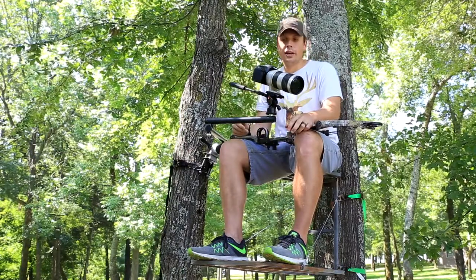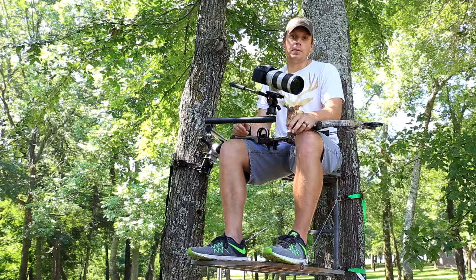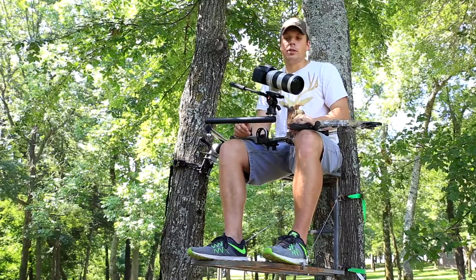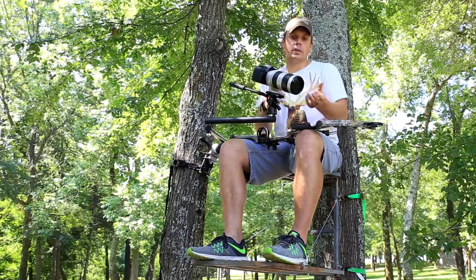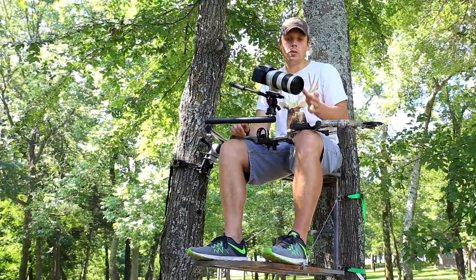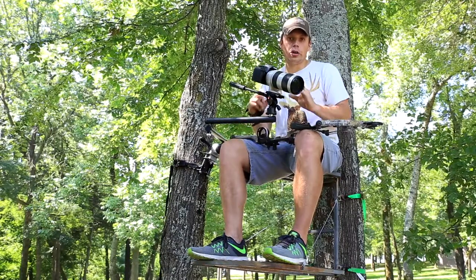Use your ISO — which is artificial light gain — and that's going to allow you to have more light with a higher f-stop. You don't want to get too high on the ISO, and you want to know your camera, because it can get grainy with that artificial light. So stay wherever that upper limit is for your specific camera.